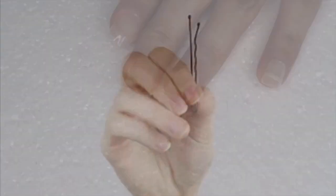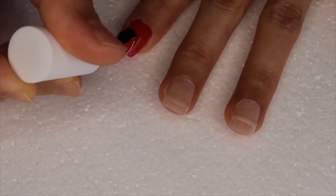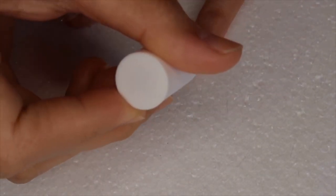I already applied a base coat to protect my nails. Then I'm using a true red polish and I'm painting my pinky, index, and thumbnails with it.